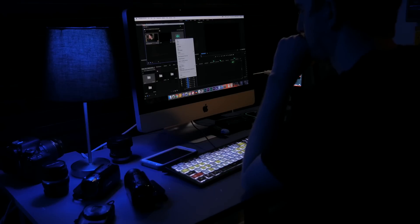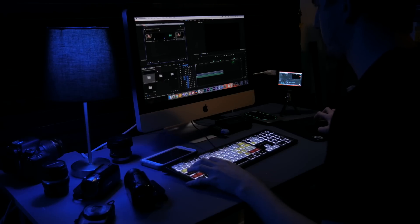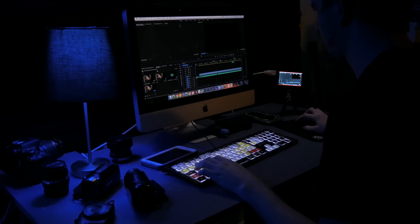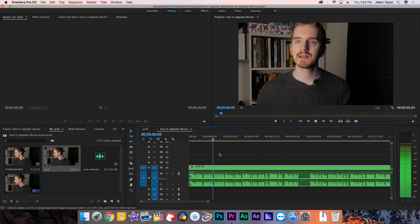Having the most common keyboard shortcuts in front of you saves you time from having to look up a shortcut or figure out how to do something. Just look down and it's there. Even for a pretty experienced Premiere Pro editor like myself, I still picked up a few things from regular use of this keyboard.